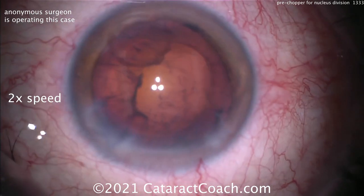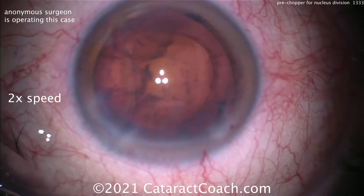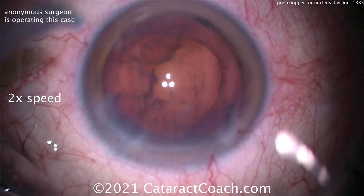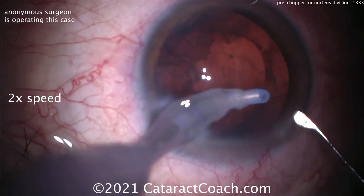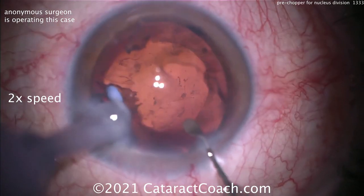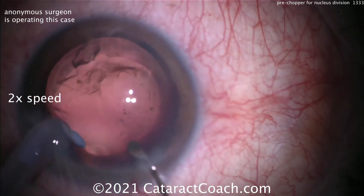There's the epinuclear shell out — pretty clean. Obviously there are many ways of doing this surgery; no one way is right or wrong — you do what's best for you and what works best in your hands. This surgeon clearly has a lot of skill with this pre-chop technique and is able to get the nucleus out using minimal phaco energy and minimal fluid.